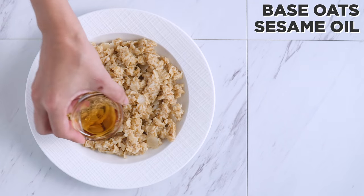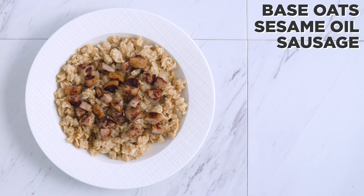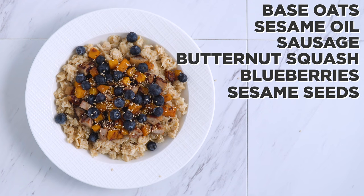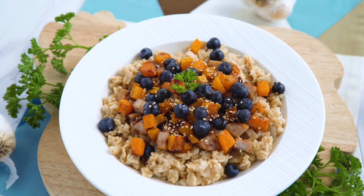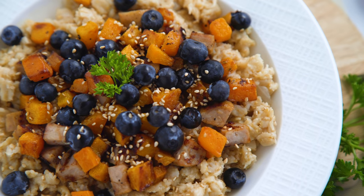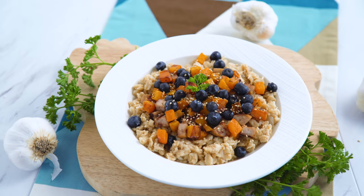We are getting creative here by stirring in some sesame oil into the oats before we add sausage and butternut squash topping along with some blueberries and sesame seeds. If you have watched my meal prep videos you may have seen these ingredients together before — this combo over rice or cauliflower rice is a regular go-to for me, so why not over oatmeal too? It is perfect for breakfast but could totally be for any meal of the day.